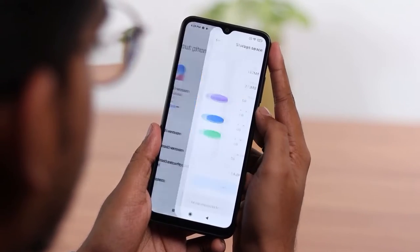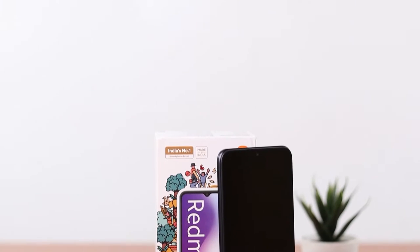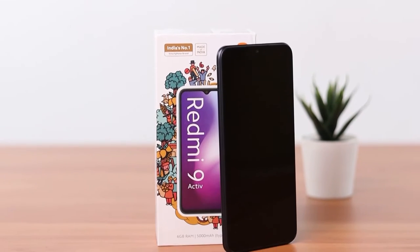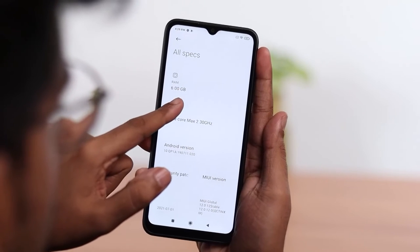This phone has a storage capacity of 128 GB with an expandable memory of 128 GB, meaning you have enough space to store all your data and carry it around in your pocket. It has 6 GB RAM that allows smooth and quick functioning.